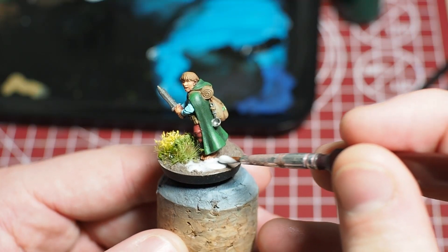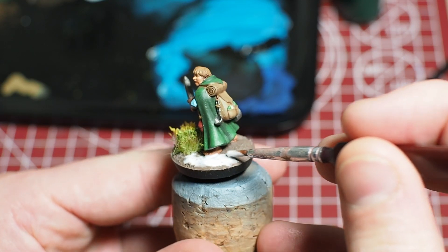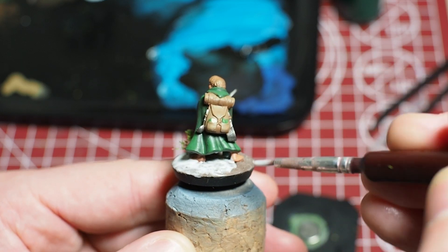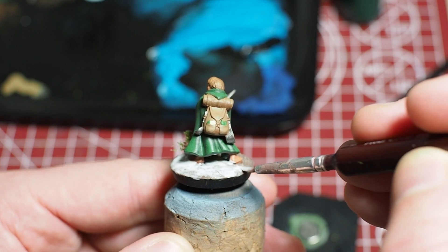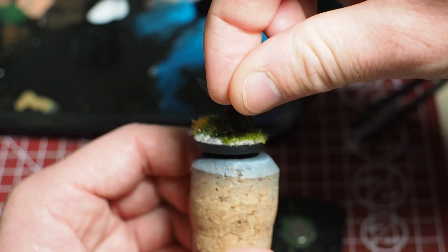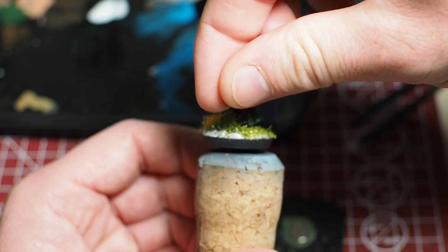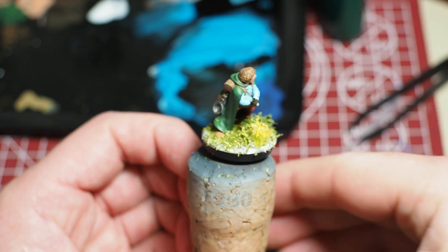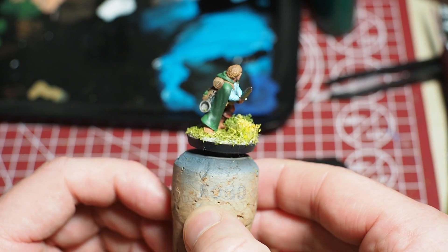Let's start with the good. I've based up two halflings so far. I started by gluing down some static grass tufts and then I glued the flock onto the base with some watered down PVA glue. I really like how these simple bases have turned out with the flock and the static grass tufts — it just looks really neat and it's such a simple basing technique.